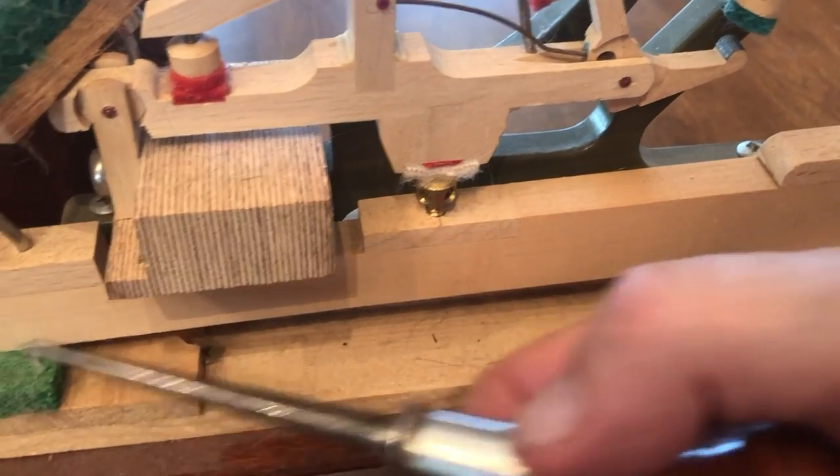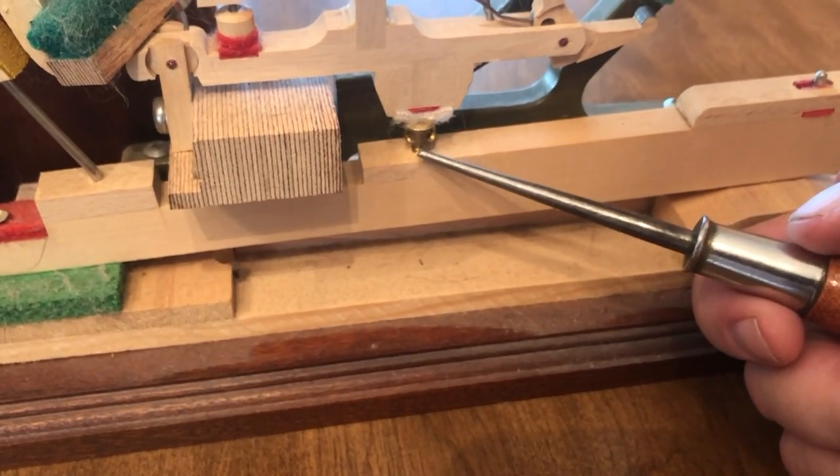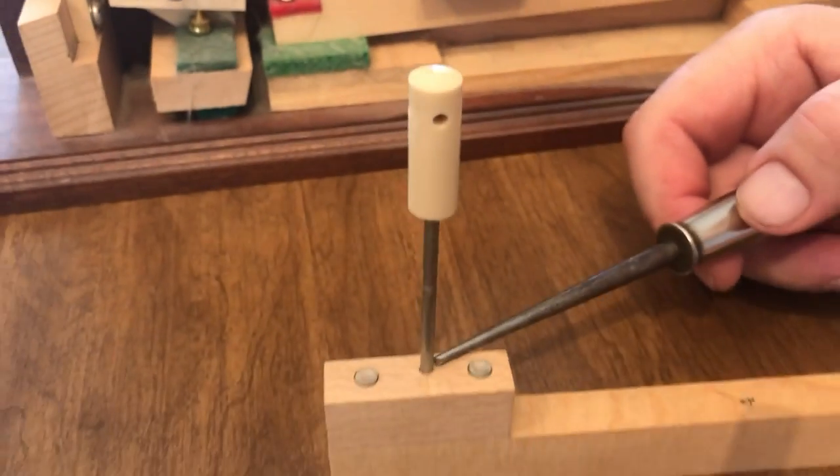In a grand piano, the capstan isn't at the end of the key. But these brass capstans are often used in uprights, and it would be at the back of the key.